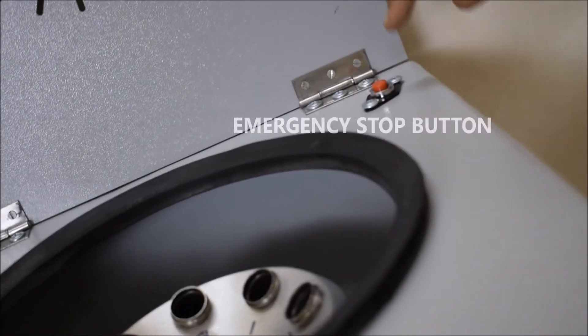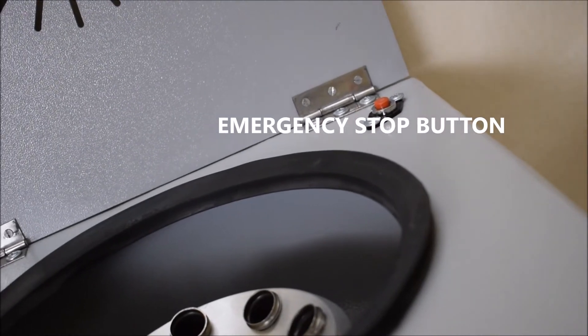As you open the machine, you will find a red small button on the left side of the machine. That's the emergency stop button.